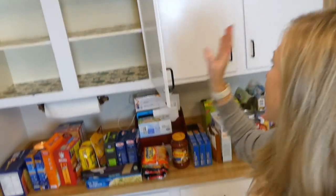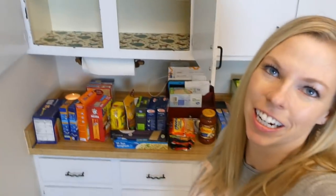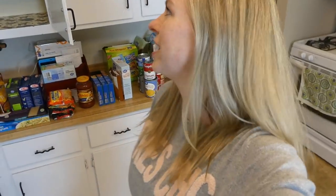We are very limited on counter space in here, so I'm going to go through all these items, clean out the shelves up here, and put everything back. I'm going to wipe down these shelves — don't look at the liner in there, it's like safari jungle. We're eventually going to remodel our kitchen, hopefully knock down this wall so it'll be open to the dining room, but that's down the road, so I'm not too worried about changing the shelf liner right now.